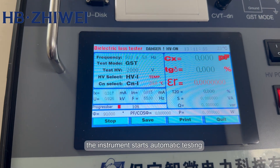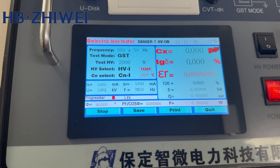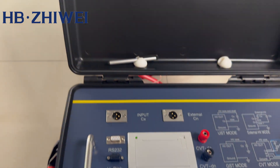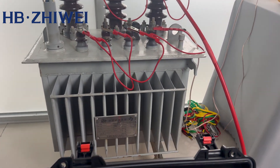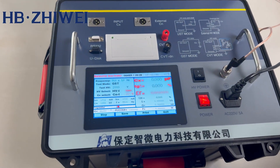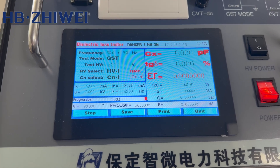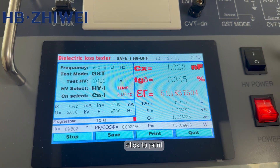The instrument starts automatic testing and waits for the test progress bar to reach 100%. When the test is over, the test results will be displayed on the screen. Click to print.